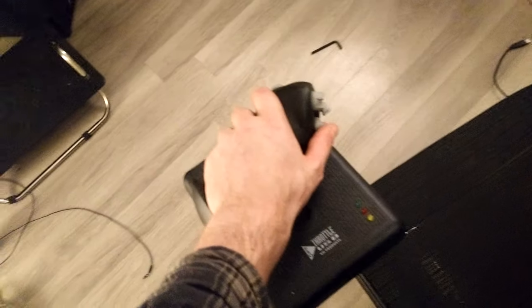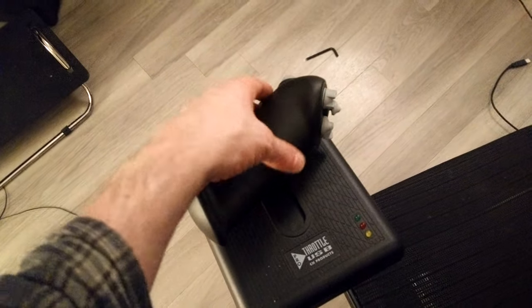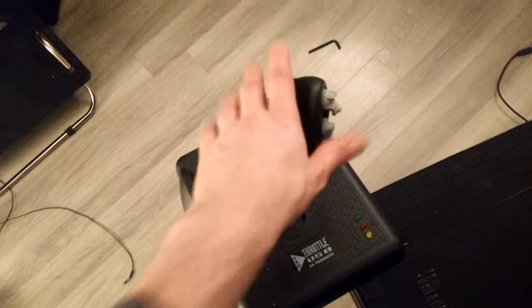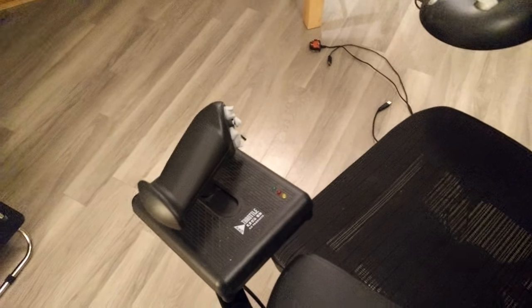The CH Products Pro Throttle — I dropped a fair amount of money on that, and it's one of the greatest purchases I've made in terms of game controllers. Loads of buttons, really nice action, and it's got a mini analog stick. There's software to program it on Windows, but in Linux I ended up writing my own software to handle it, and it wasn't really that difficult — there was some stuff online to help me out.